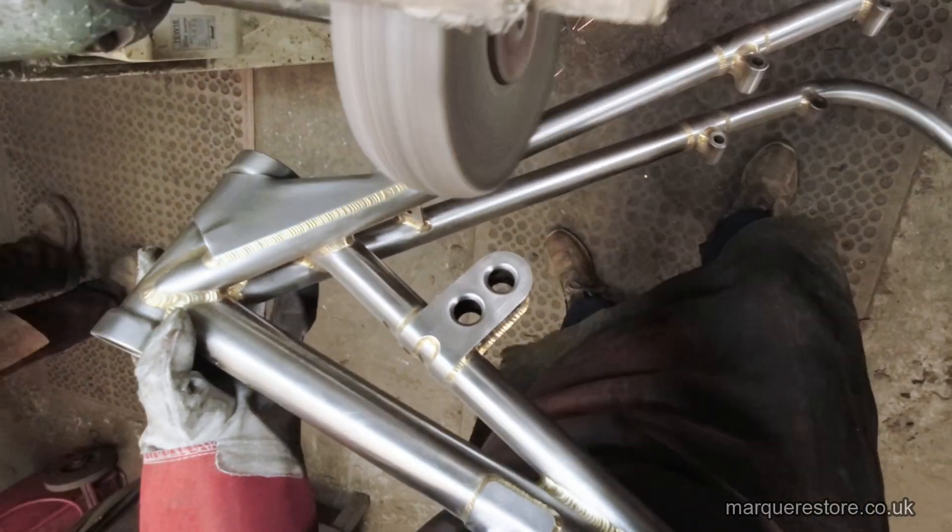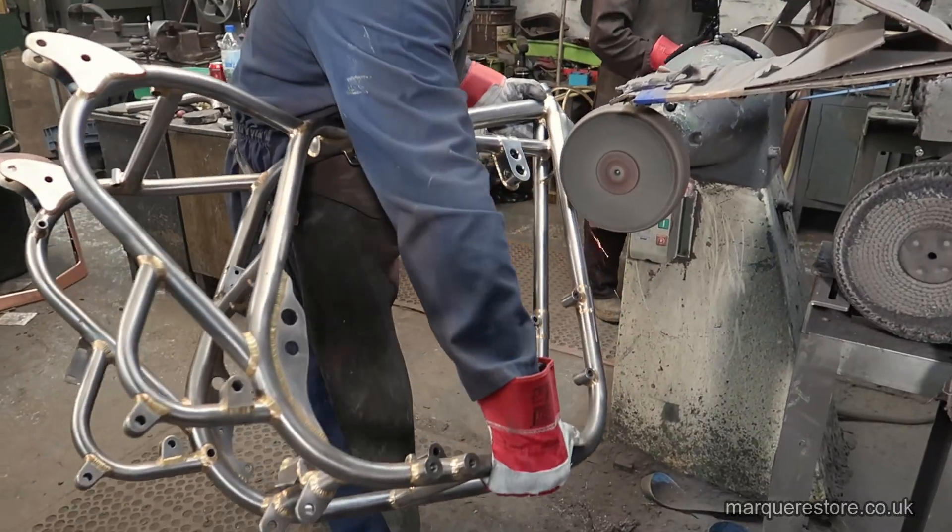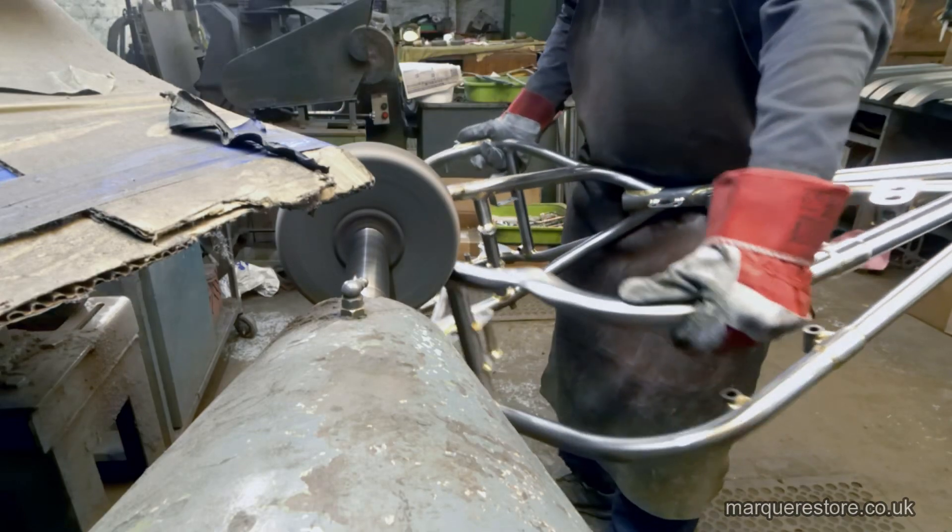What we're going to do first is we're going to go all over it and make that surface better so it's all nice and even, and you don't get that slightly stippled effect that you do with a drawn tube.